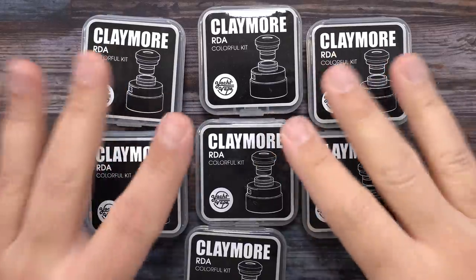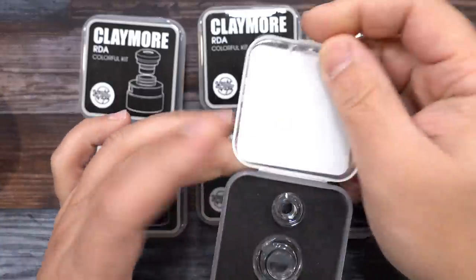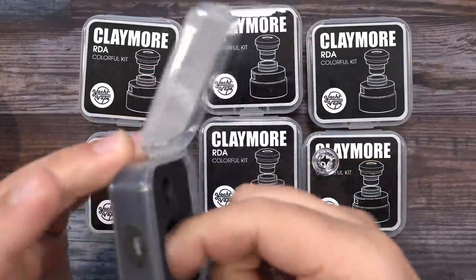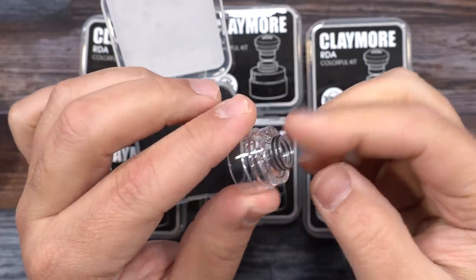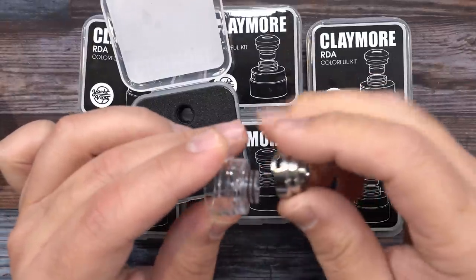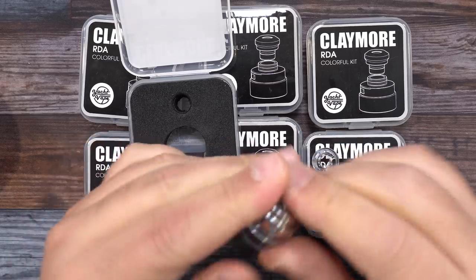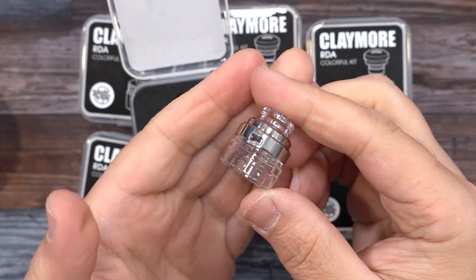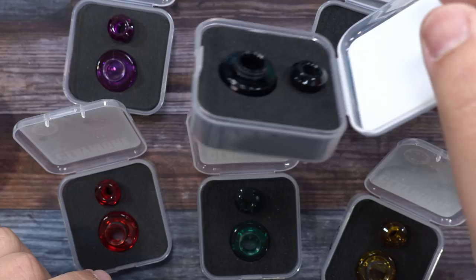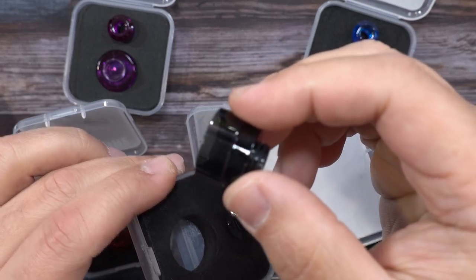Now, before we put some coils in, let me show you guys the accessories — all these different color top caps. They're calling them the colorful kits. You'll have a clear one — pop that open, you get a clear drip tip and this piece here. You grab this piece, your airflow controller — it has the opening right there — and it just pops right over, you give it a turn and it goes into place. Then grab your clear drip tip and you can change the appearance of the RDA. For the other colors, you've got red, green, blue, black — this black is almost like a translucent black, pretty dark — and purple.